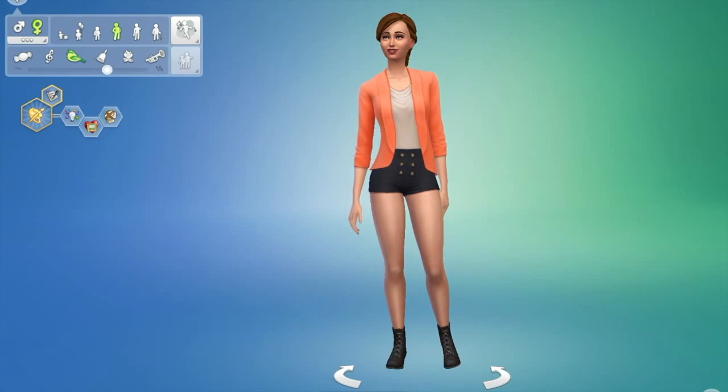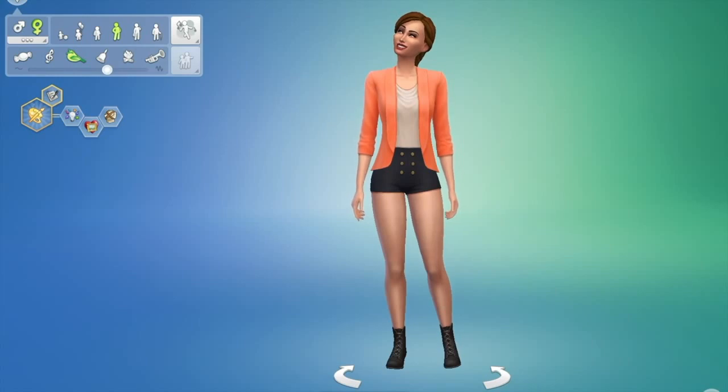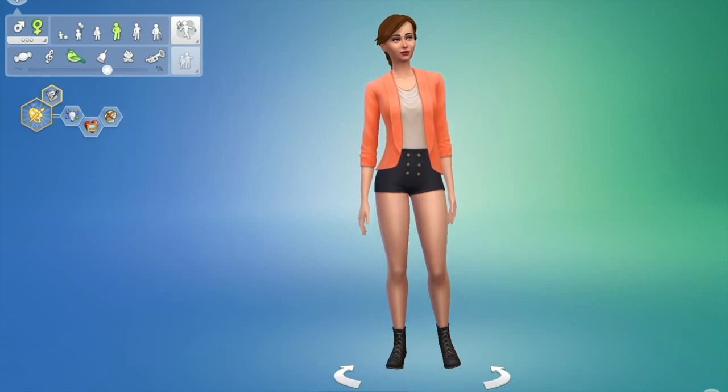I hope you all enjoyed watching me create this sim. If you did, give this video a like. If you want to see me do more random stuff, subscribe to my channel. I post new videos every other week, so keep an eye out for those, and I'll see you all in the next video. Bye!